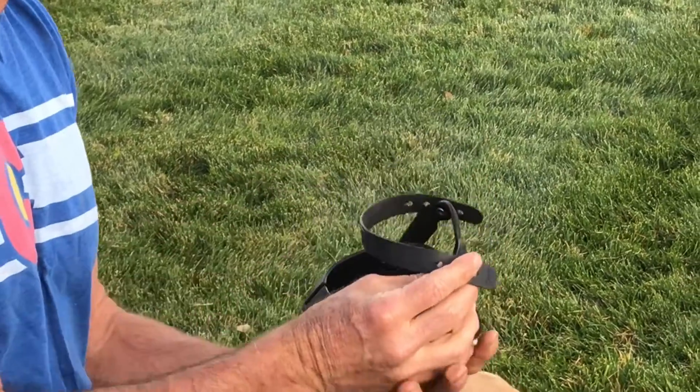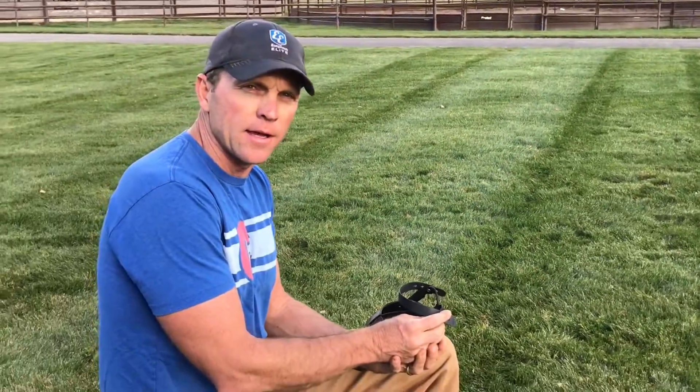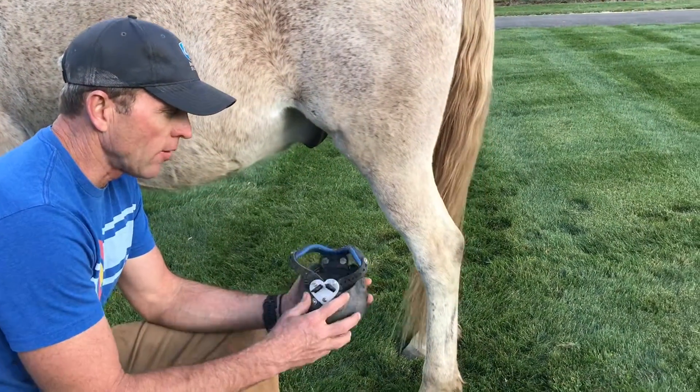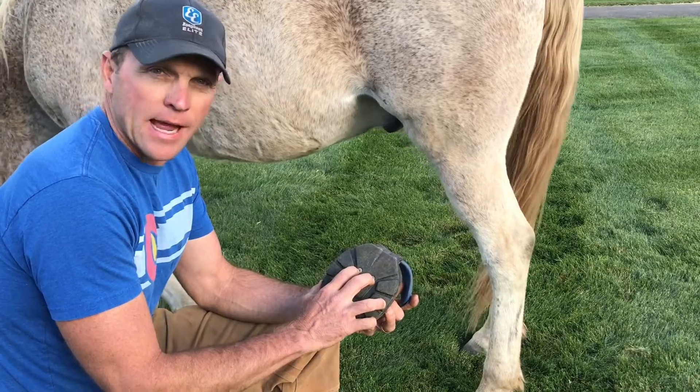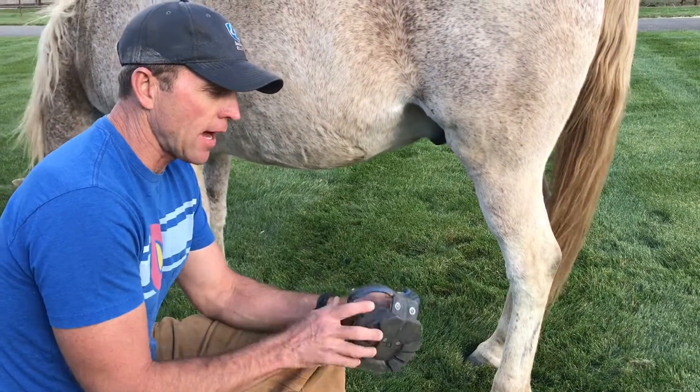So that's the Easy Boot Fury lineup — the four boots. Now I'm going to show you how to put on the Fury Heart. These have already been tightened down, so I've already determined his length and heel height.